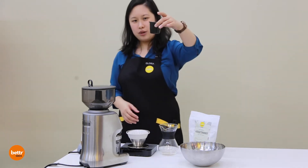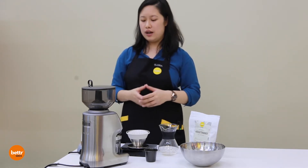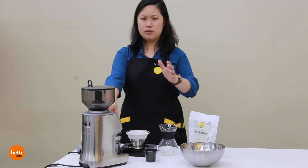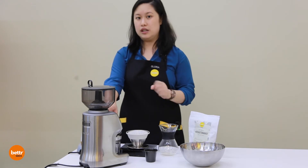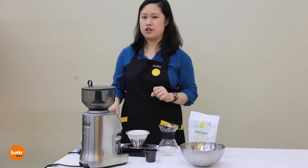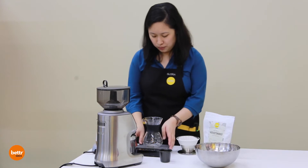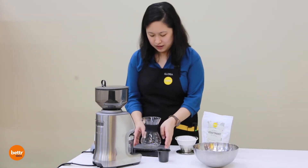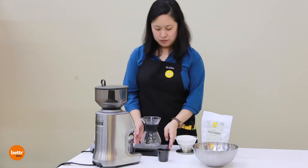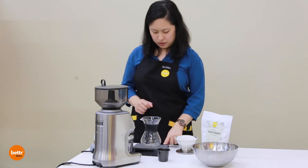I have 25 grams of coffee, and I'm going to grind it with the Breville grinder, which is a very easy-to-use and efficient home grinder. I'm going to grind it at a medium-coarse grind, more towards slightly coarser — around grind size 50. I also have an electric kettle here, called the Barista electric kettle.